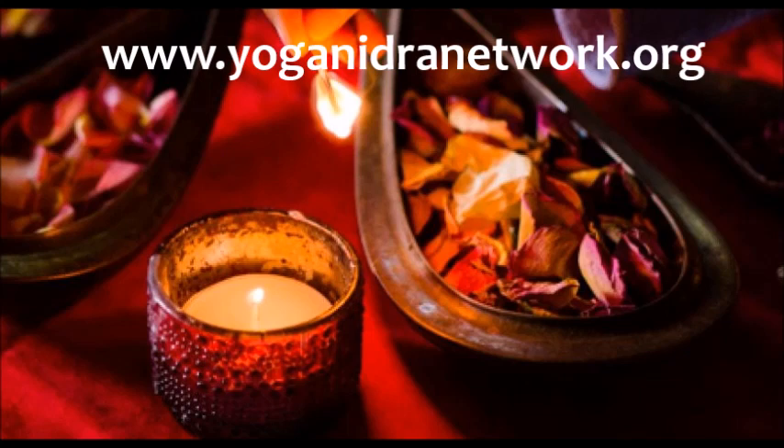Allowing the in-breath to be at the breath, and the out-breath to travel down to the yoni. Breathing into the breath and out to the yoni. Continuing in that way, sending love and attention to the breath as the breath comes in, lending love and attention to the yoni as the breath leaves.